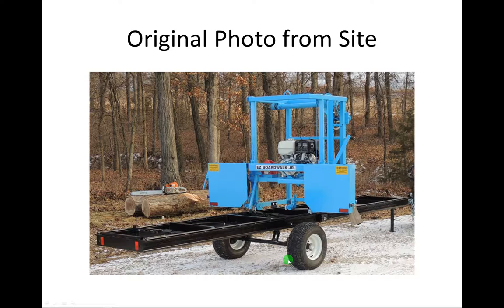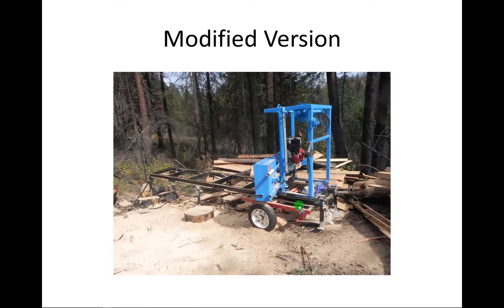This picture is the original from the site — that's how it comes with the trailer package. This is what it looks like after modifications. As you can see, the land is not flat, and this is probably the most level spot on our land. We had to set it with jacks — we welded six jacks, three on each side. They work wonders. Those are trailer jacks you can buy for $25 a piece.